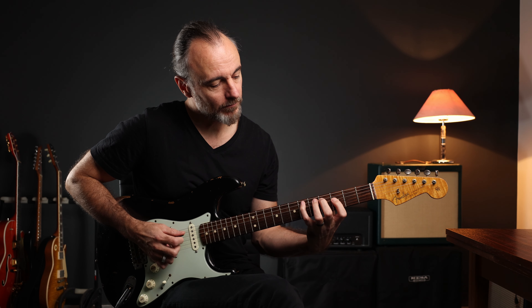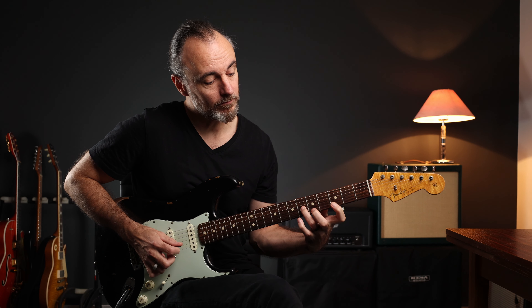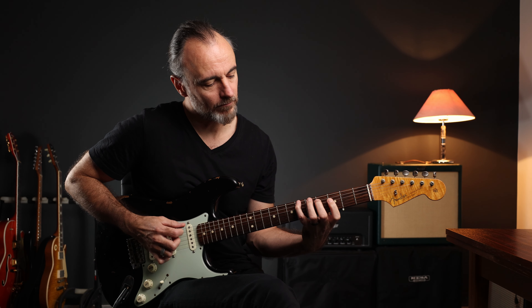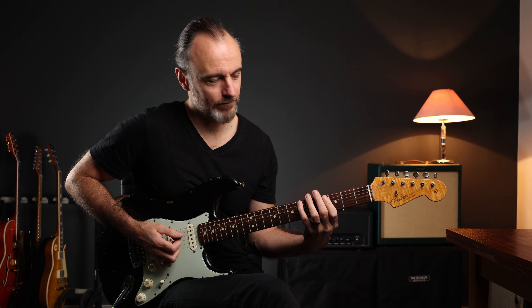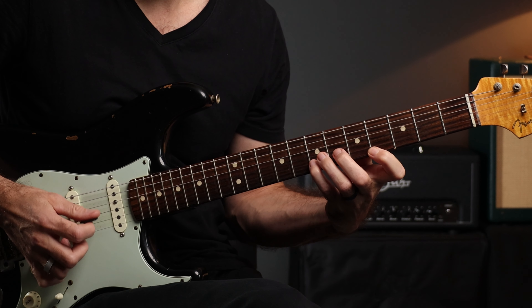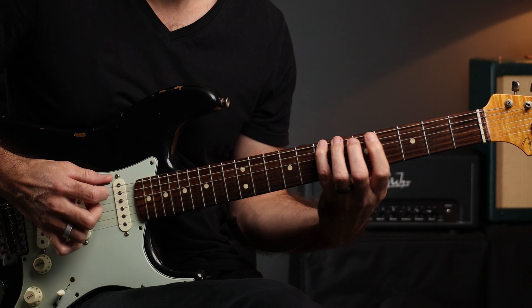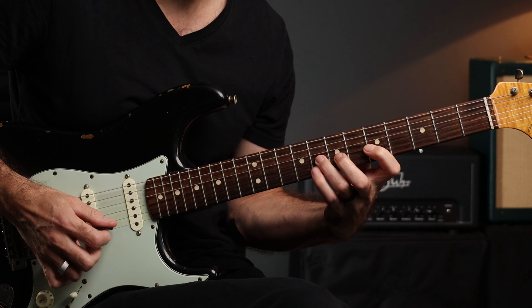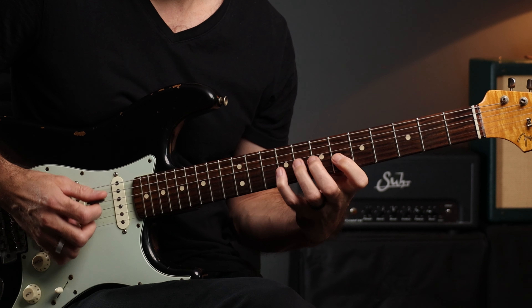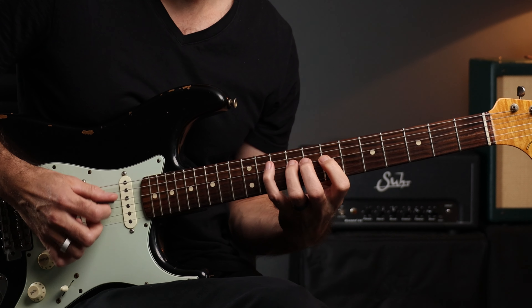And the last one is the minor 7 flat 5 arpeggio, starting with G — and so on and so forth.